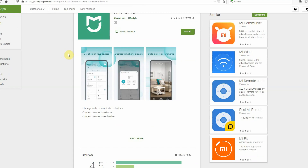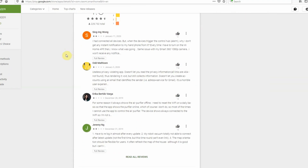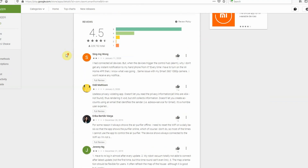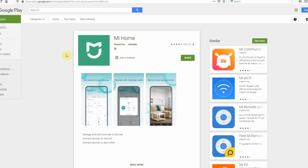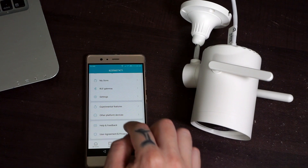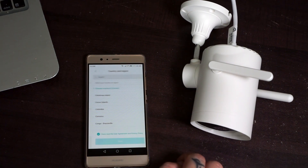To connect to the camera for the first time, you need to download the Mi app from the Google Play Store or App Store depending on your device. As I mentioned earlier, you also need Google Translate unless you speak Chinese. After you've downloaded the app and created a new user account, go to Profile.